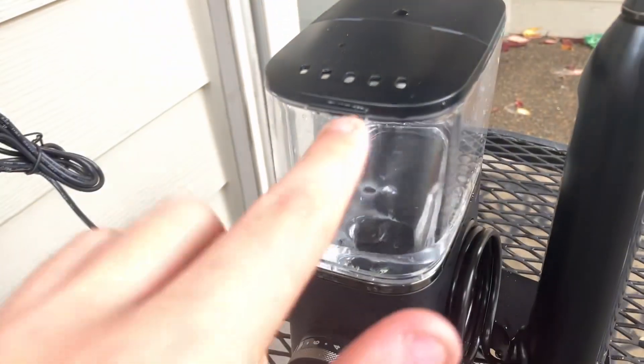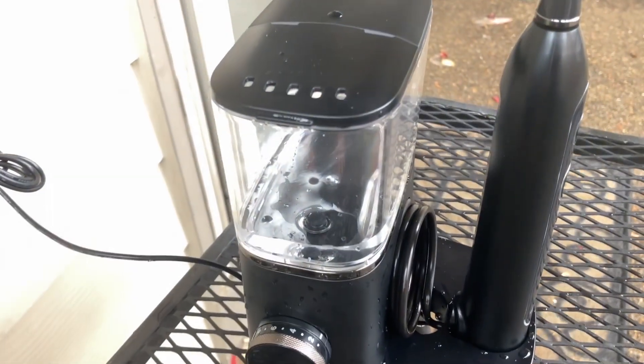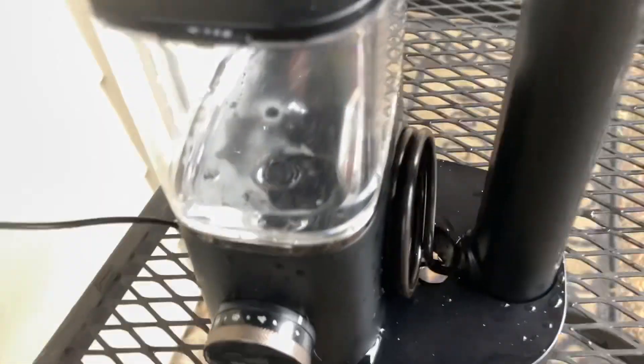It also doesn't go through water as fast. You can see the water went from there to there — it goes pretty fast. And it's loud and it shakes.